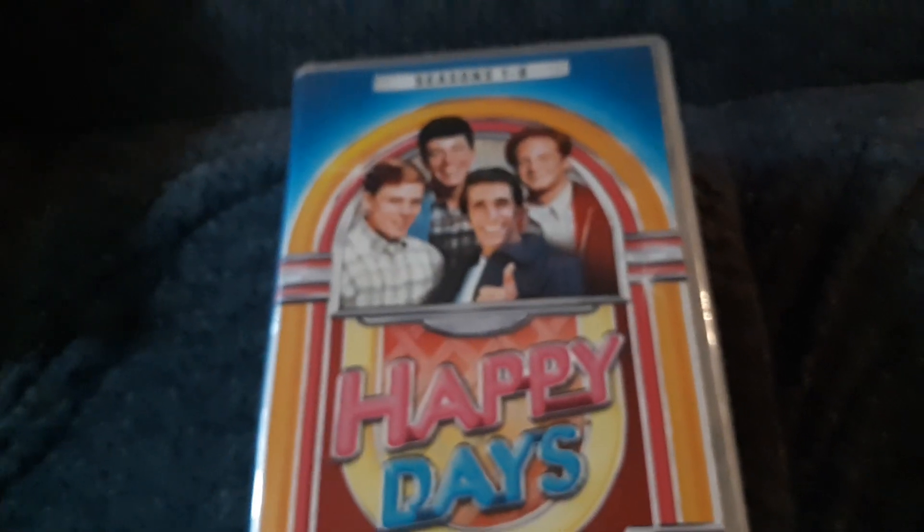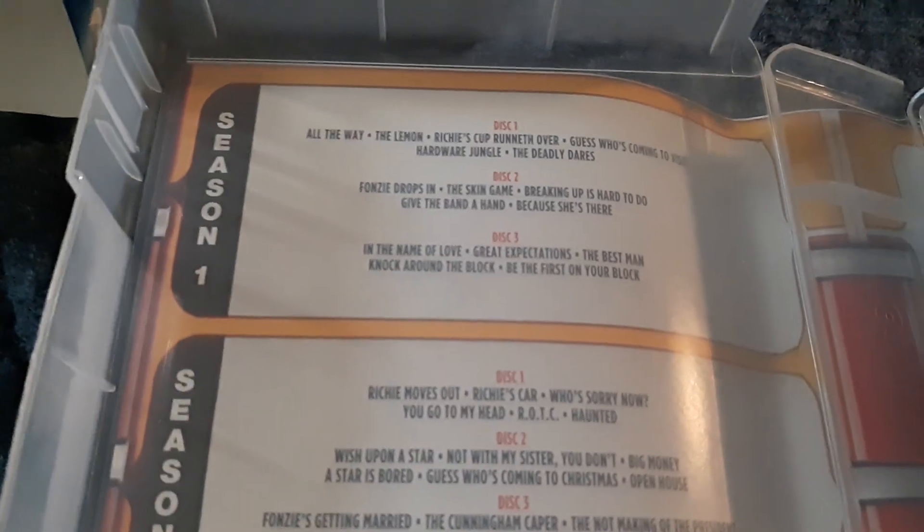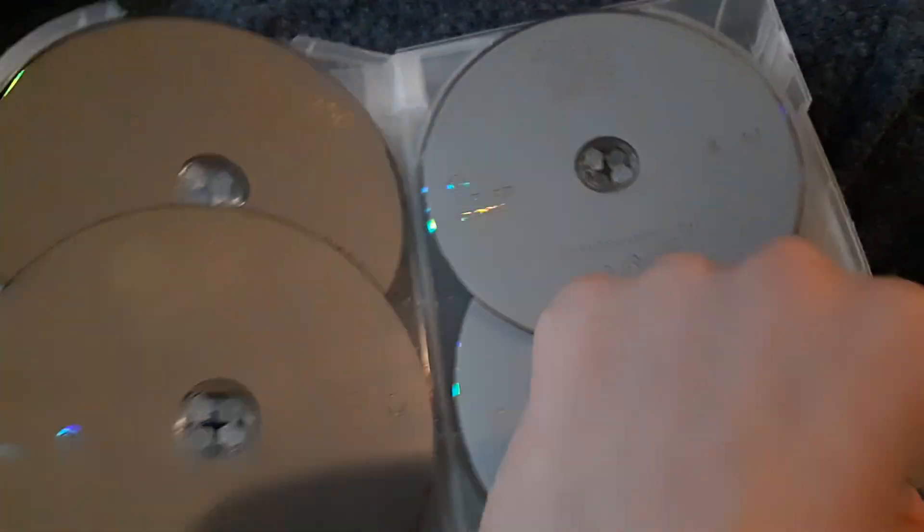Now let's just take this off. It comes right off. It's the same thing. I actually got it opened. Now let's just open it up here. Look at the inside. You can pause this if you want. Look at the seasons. The discs are like this, but they are all like this. So it's a pretty simple unboxing I'm doing here. That's why I'm doing it. There's not a lot of discs.